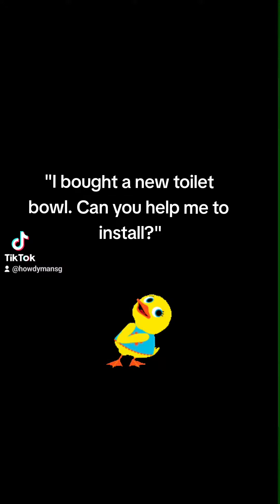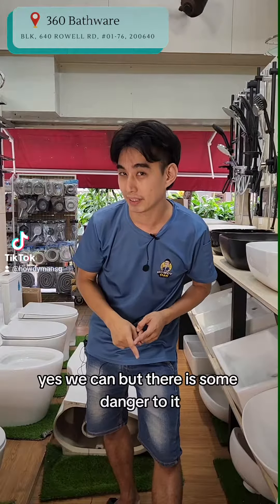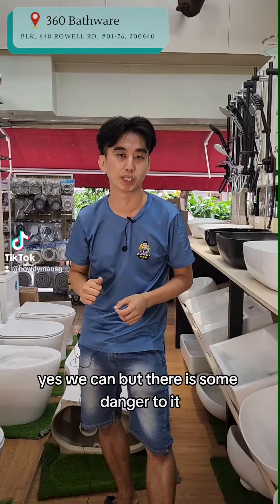I bought a new toilet bowl. Can you help me to install? You bought a new toilet bowl and called us to install? Yes, we can, but there is some danger to it.